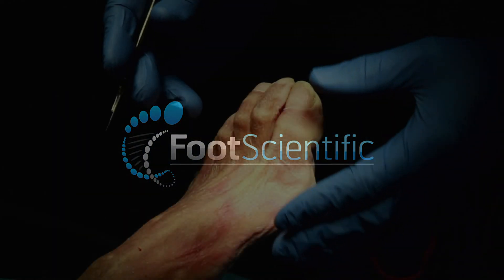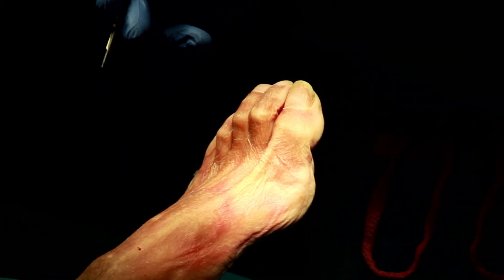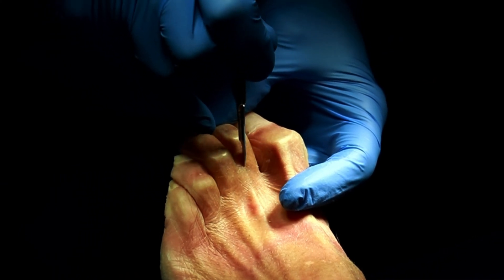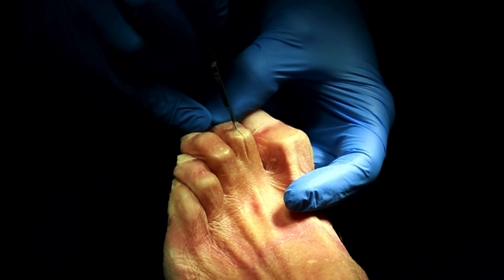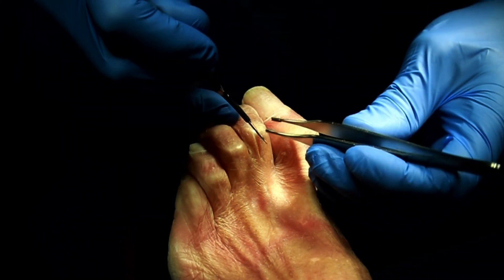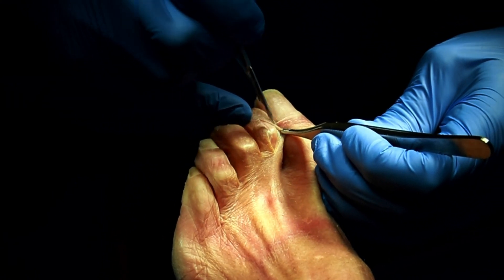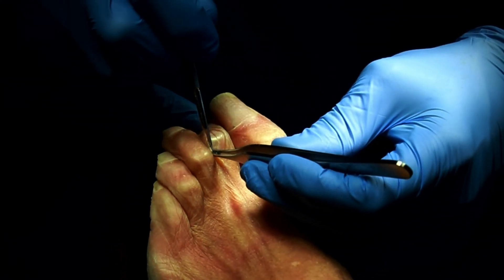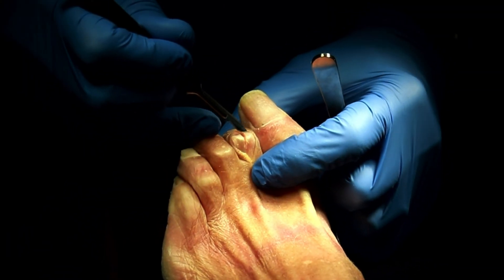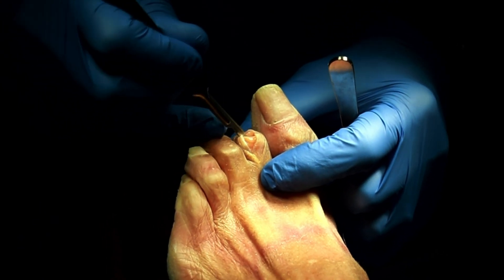I wanted to demonstrate the simplicity of this procedure and the use of a K-wire as a pre-drill. The key is a longitudinal incision because it's extensile, so you can extend it a little bit. I'm going to make it a little longer since I'm by myself without an assistant. The first step is creating a small opening around the edges for tissue release, and then a transverse incision to open up the joint.